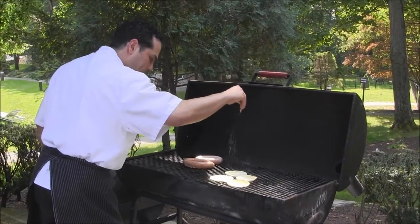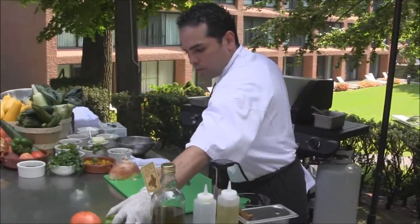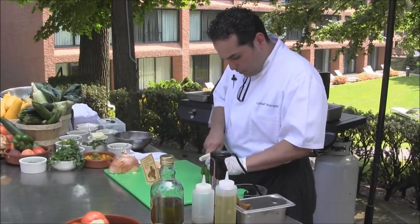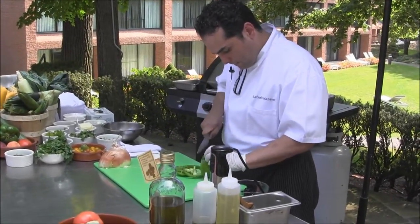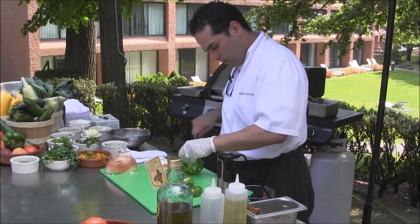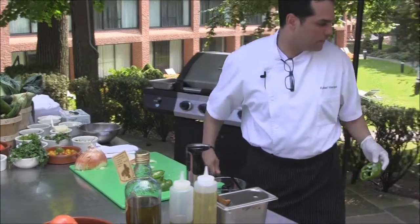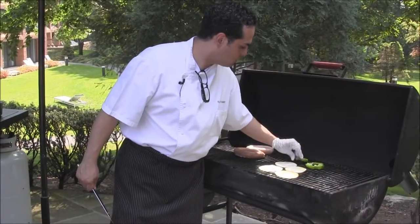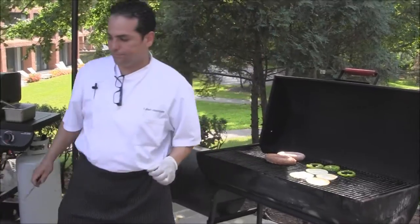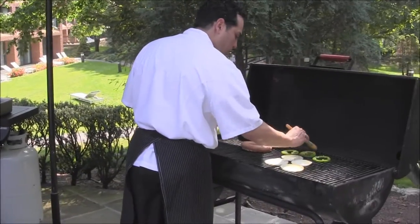We're going to do some green peppers as well. Direct heat. Brush them with some oil.